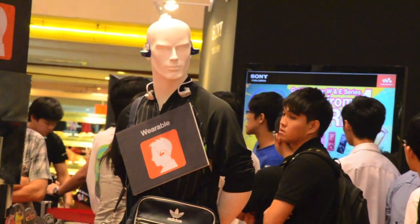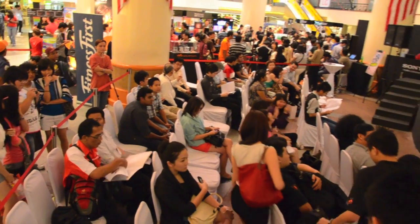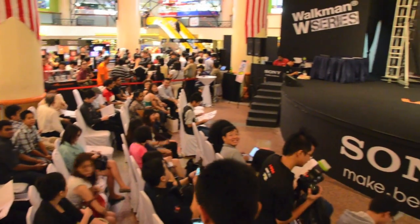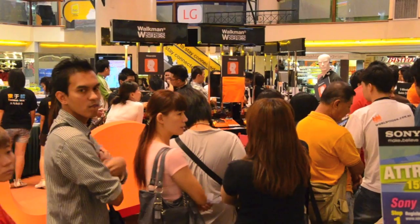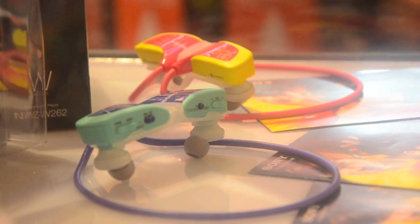If the W260 runs out of power while you're playing, fret not, as it has a quick charge feature that gives the player 60 minutes of audio playback with just 3 minutes of charging. Sony claims the player offers 8 hours of uninterrupted music playback on a full charge.